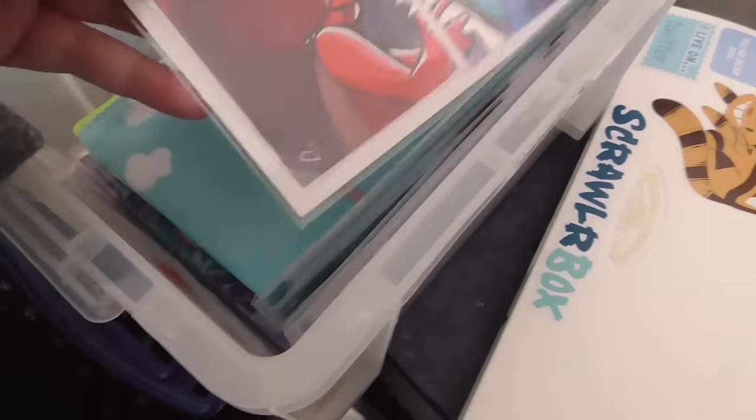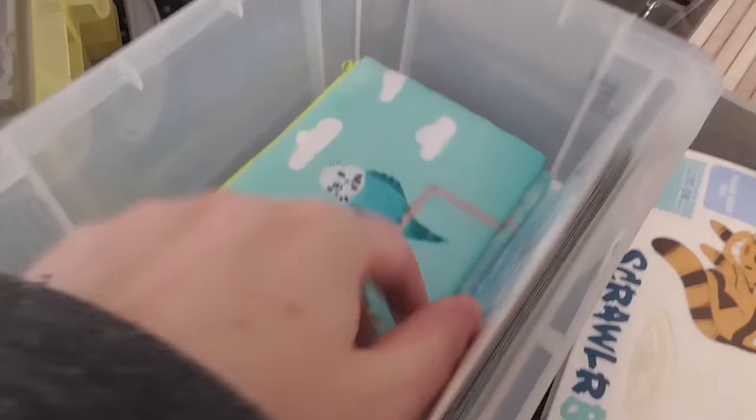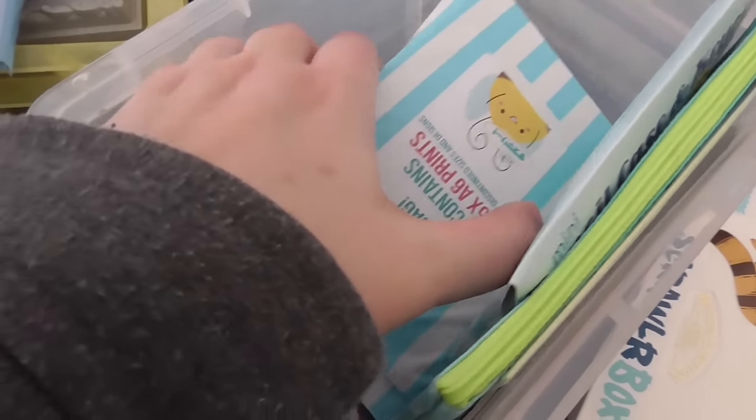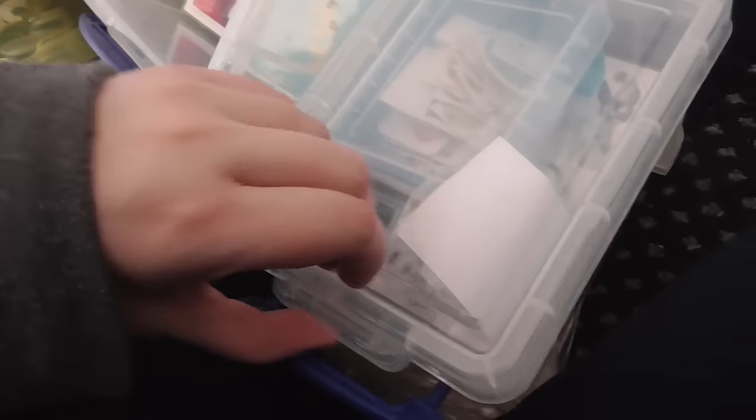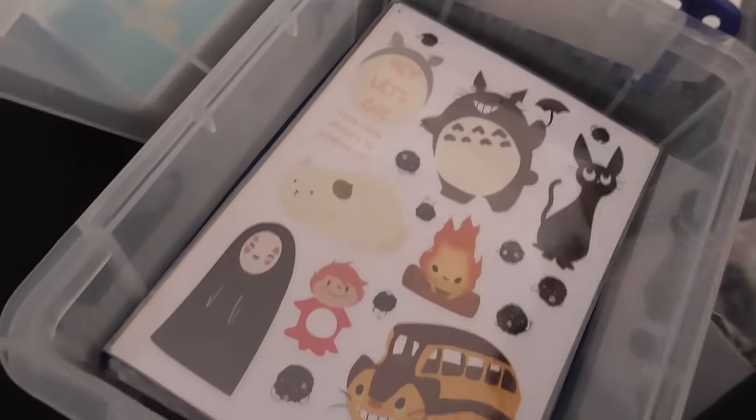I've also got some bookmarks, and then I have some original art cards — ruby and sapphire, and some Sonic prints. And then my sticker sheets. I do have more art cards; let me show you — there they are, they should not be in that sale box!